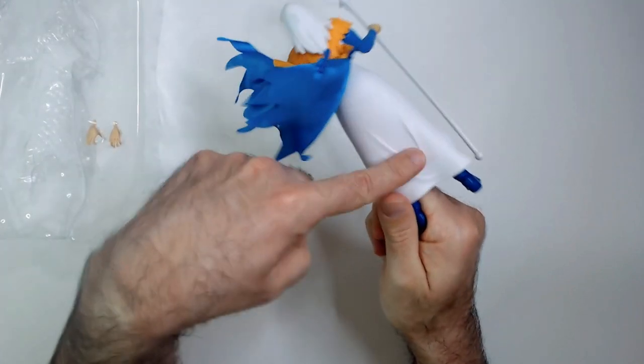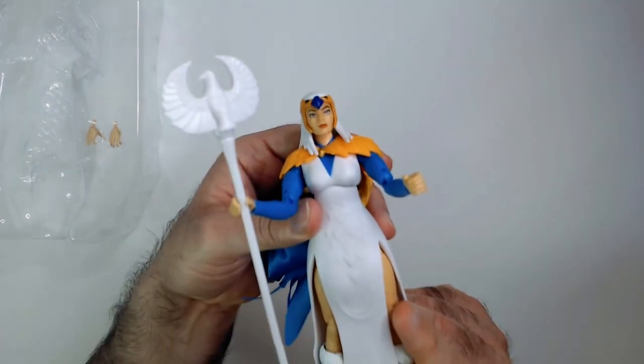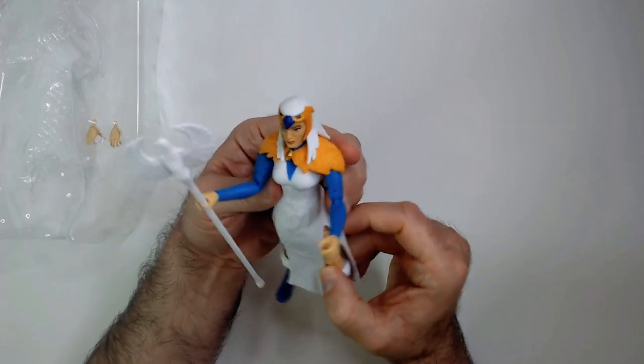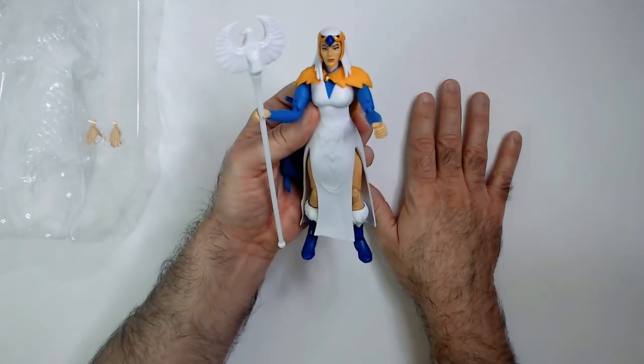There's some detail on the back of the dress — the blue and white look good. The face looks good, nothing crazy. I really like the hawk helmet. This could use a little something though.